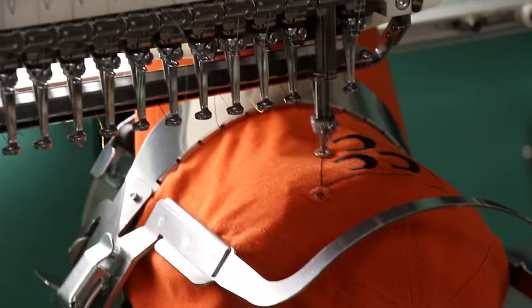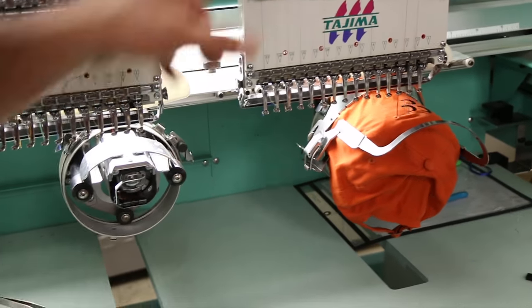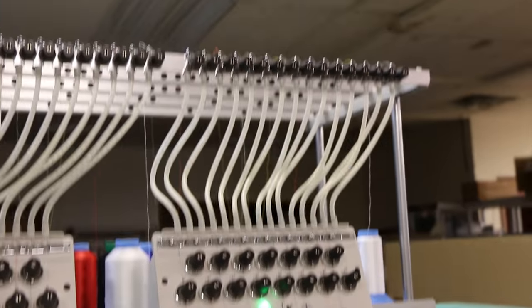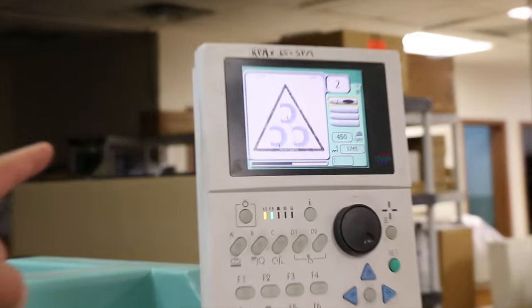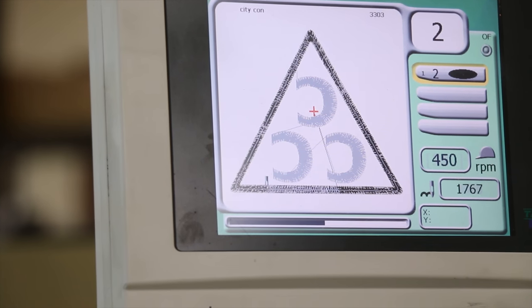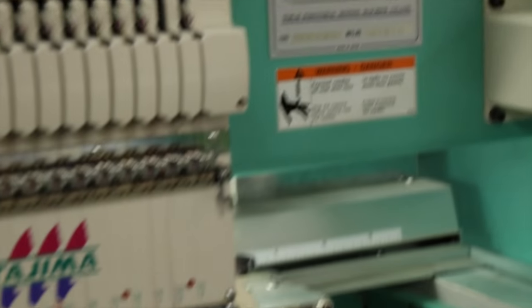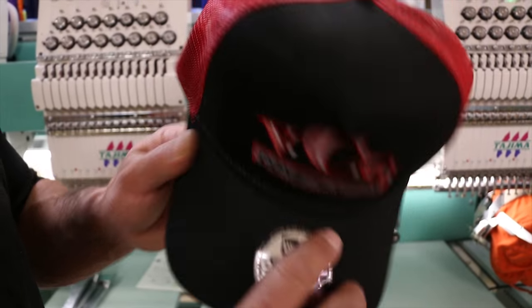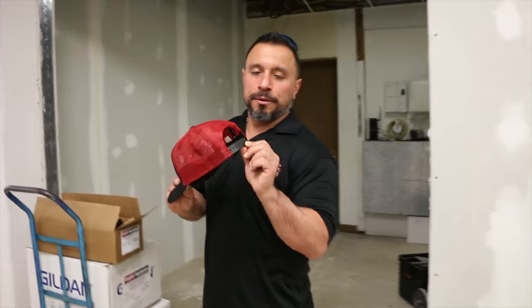That's pretty amazing. Every stitch — look at that — every stitch was put in by the machine. Look at all the different colors. I guess they put the program in up there. The snapback — we need it adjustable because I got a big head. So everybody, if you got a big head or a little head, we've got a hat for you.